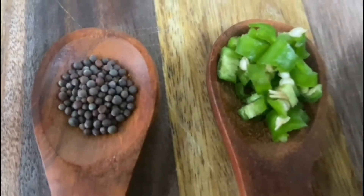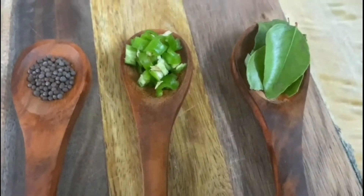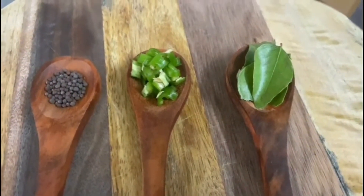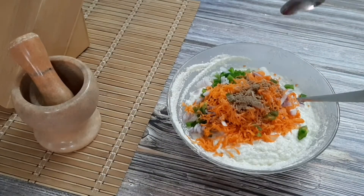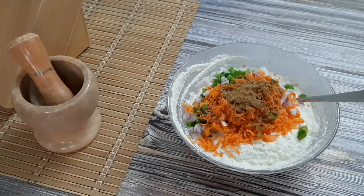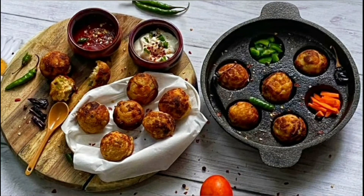Hey guys, welcome back to my channel! Today we're going to make suji appe. It's a great breakfast and you can also take it as an evening snack. This recipe is very simple, quick and easy, healthy and tasty. You can serve it with some chutney or sauce. Let's begin!